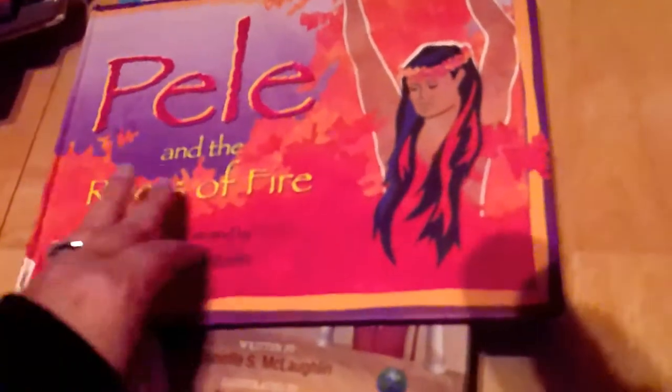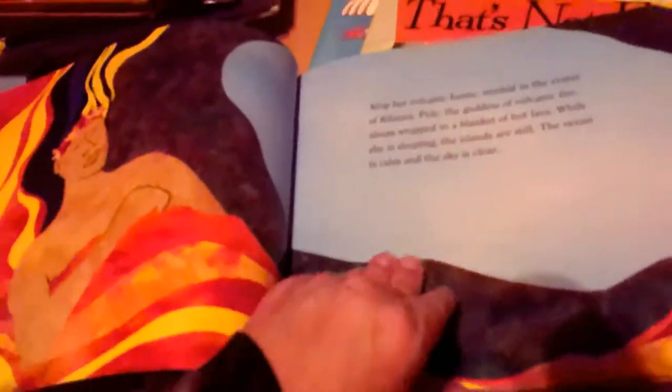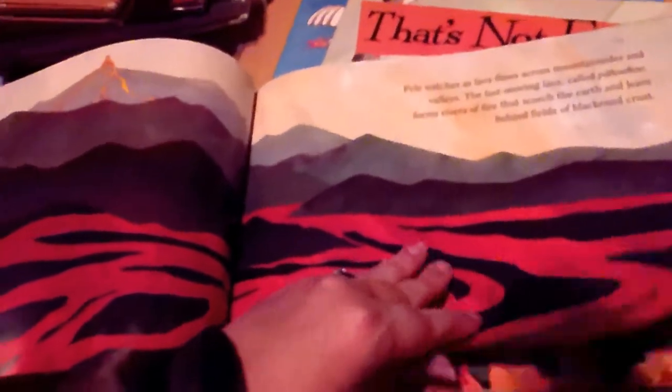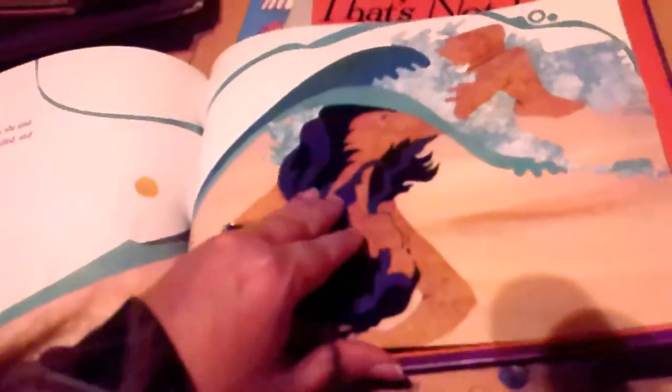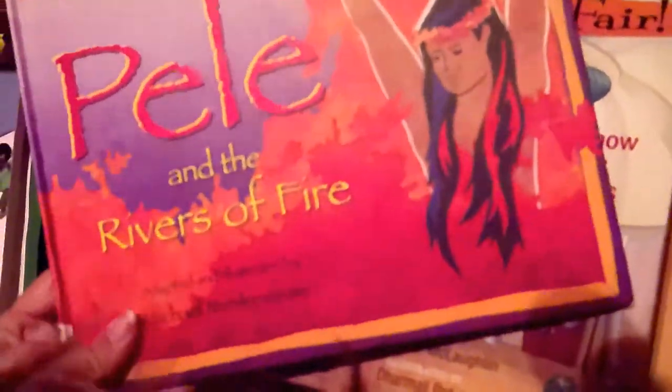Next I have Pele and the Rivers of Fire — this is an Oceanic mythological story about a volcano. I really like the illustration style. I'm a sucker for pretty books, and I like books that teach you something about somebody else's culture.